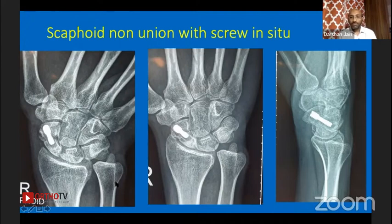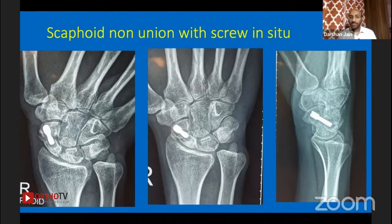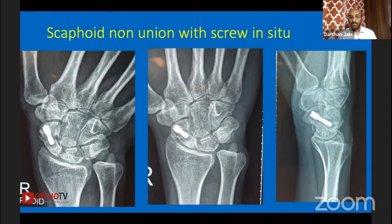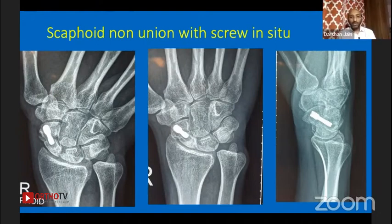I can see rounding of the edges as well. I would prefer to remove the implant, curate the bone ends well, and put in a bone graft through an open approach. I'd then prefer K-wires rather than a screw, because the canal is already hollowed out from the previous screw.